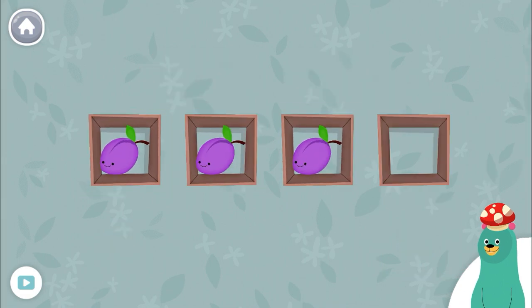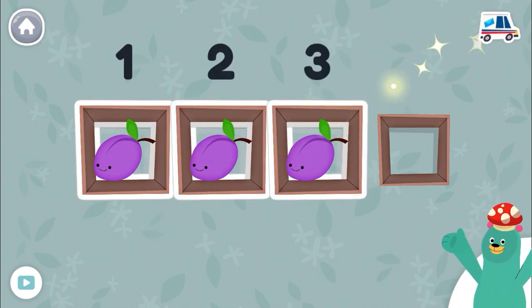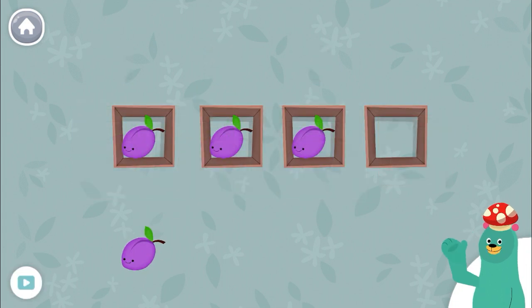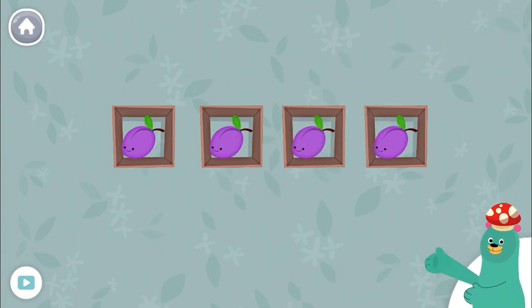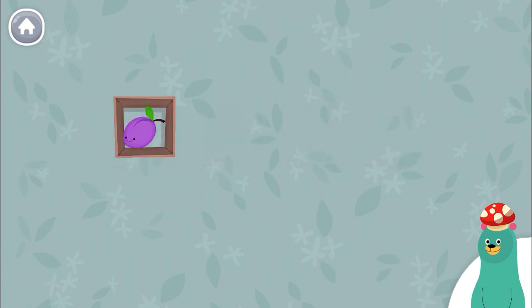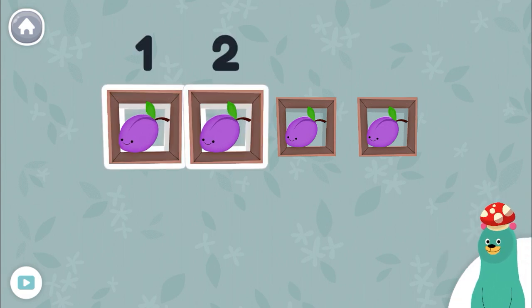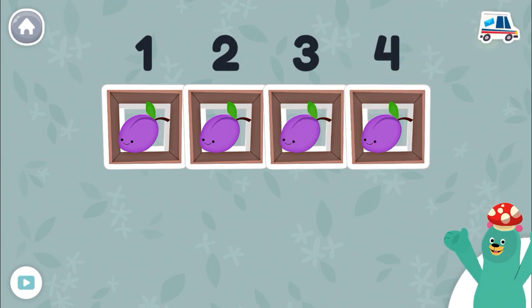Tap and count the plums. One, two, three. There are three plums. Drag one plum to the squares. Woohoo! You dragged one plum. How many plums are there now? Count them. One, two, three, four. There are four plums now.